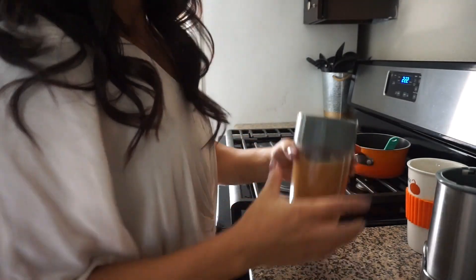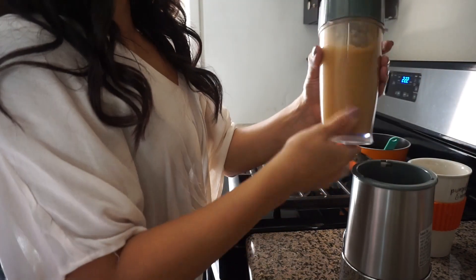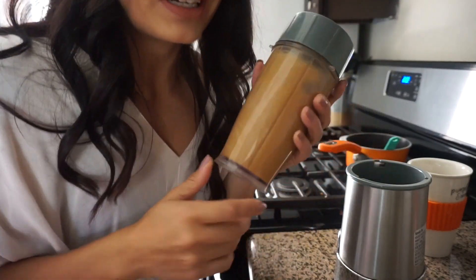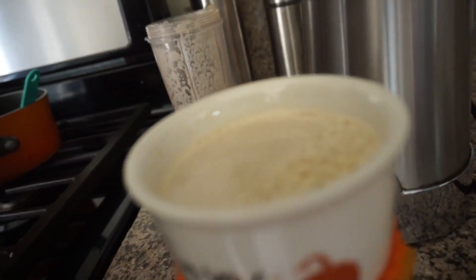Let me go ahead and blend it. Make sure I seal it correctly — I don't want to have a mess. Now your drink is ready, and we still have one more step that is optional. You're gonna pour it into your cup — your mug, whatever you'd like. It's nice and foamy, look at that!